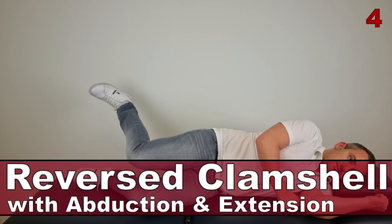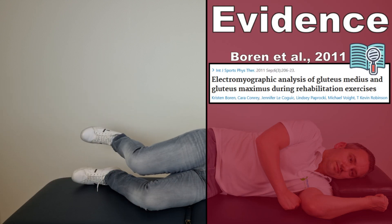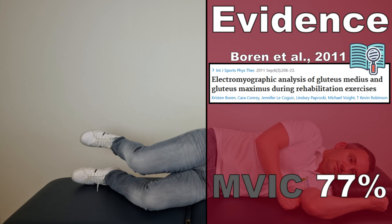The next exercise is the reverse clamshell with abduction and extension, as described by Boren et al in 2011. This exercise generated an AMVIC of 77% in the gluteus medius muscle.